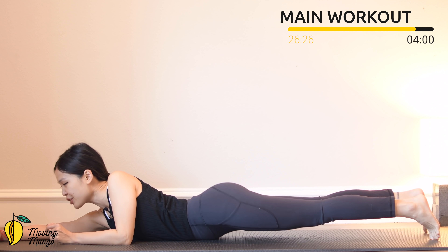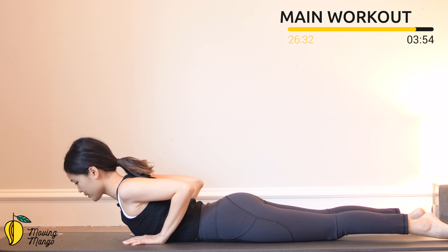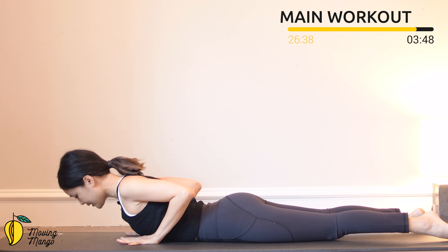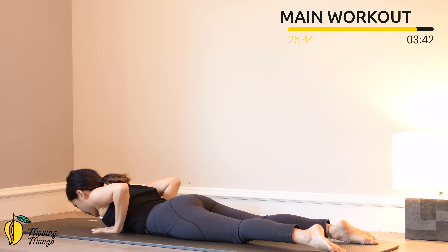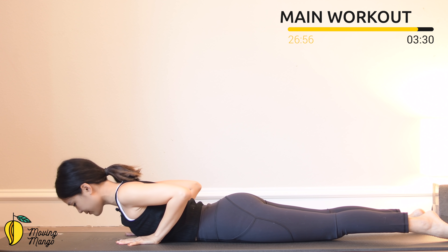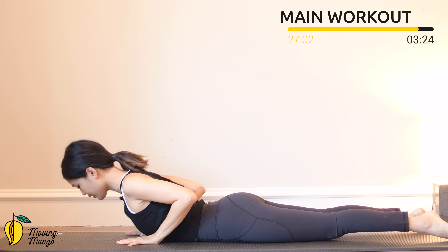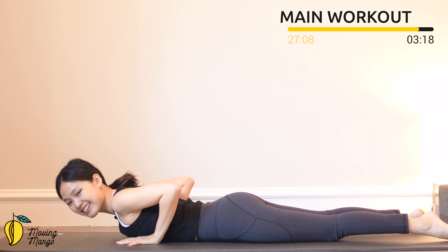Now lie all the way down on your stomach. Hands next to your chest, close your elbows and lengthen your spine. Inhale, lift your torso up, exhale, bring it down — try to do it for ten times with your own breath. Make sure you open your legs hip-width apart, press your hip bones down to the mat, and don't have to lift so high — really listen to your lower back. Only go to the point where you feel comfortable with your back. Six, five, four, belly button in. Three, keep breathing, really use your core to lift it up. Shoulders far away from your ears. Last one — slowly bring it down.